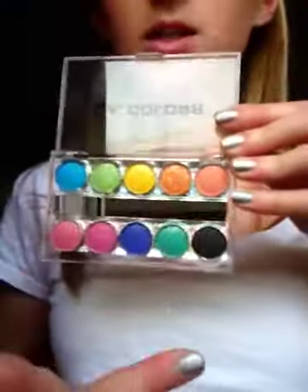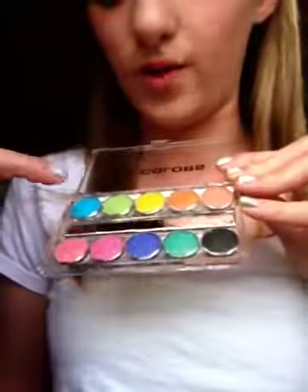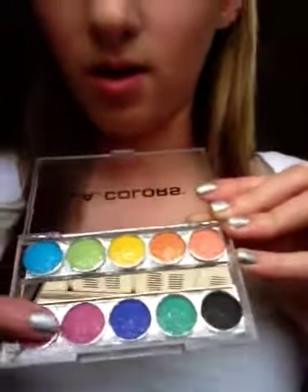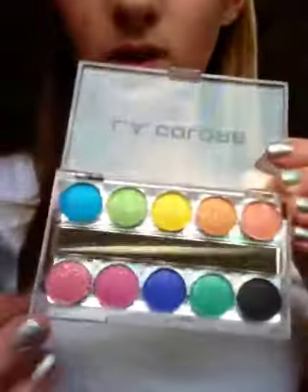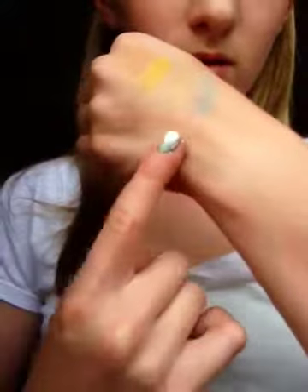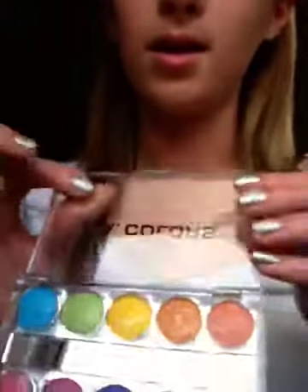Now we're on to the bottom section. So the top was like a rainbow, and this is just the other colors that wouldn't fit in the rainbow. The first color is this pink color at the bottom — it's like a light pink. It looks like this on my finger. It does show up, but it's very sparkly. I really do like the sparkles.